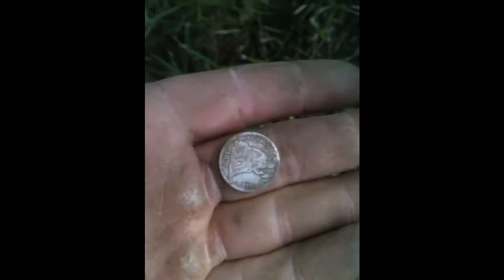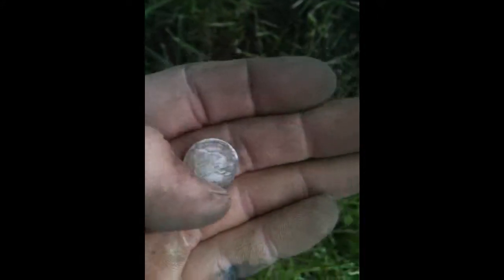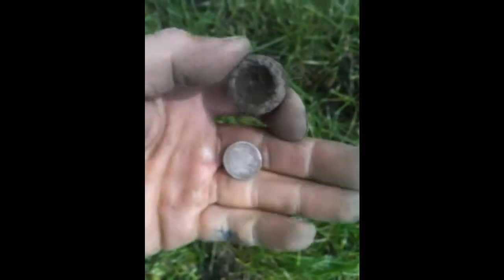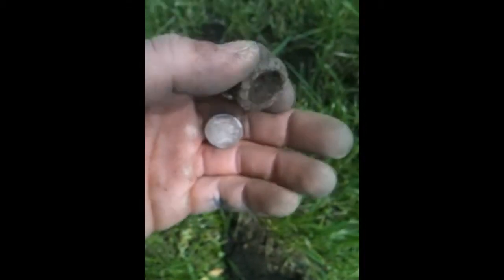A 1876 Seated Liberty dime and I just scratched it. That's why you've got to be careful digging your holes — even if you're pulling junk out of the hole, there could still be good stuff down in there. So take your time, because I just made a dumb mistake. Hopefully we'll find some more.